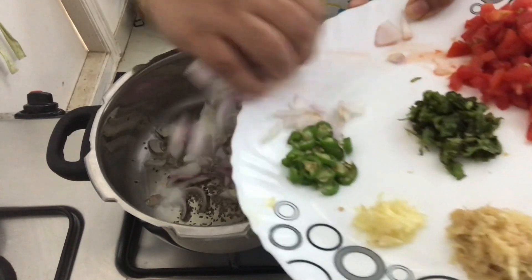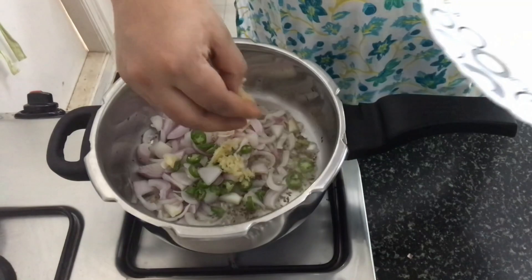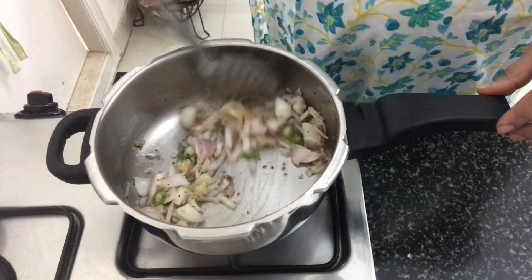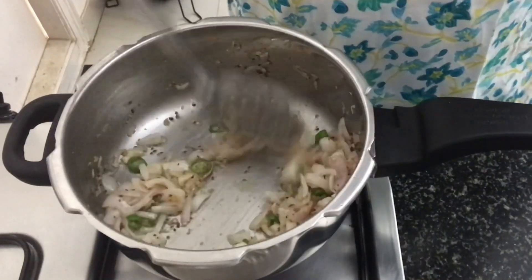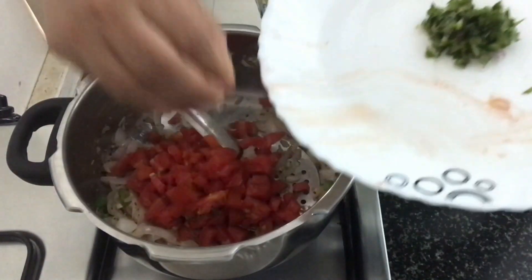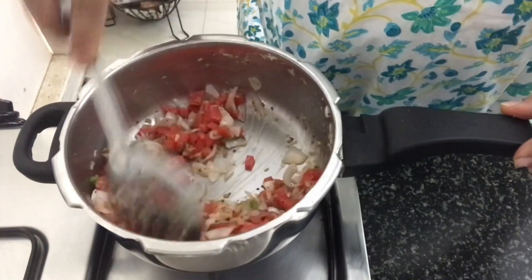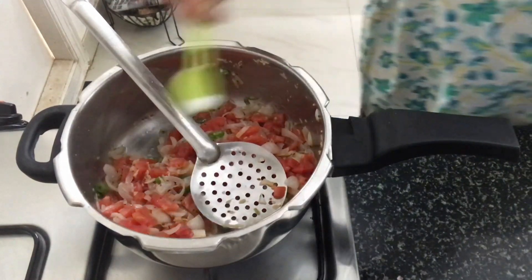Let's add the onions, garlic, green chili, and ginger. Once they've softened — you don't want them to change colour — we'll add in the tomatoes and a little bit of salt at this stage.